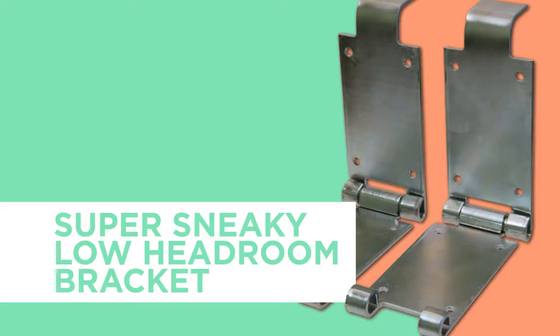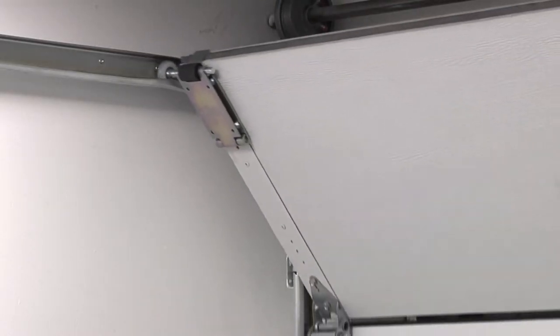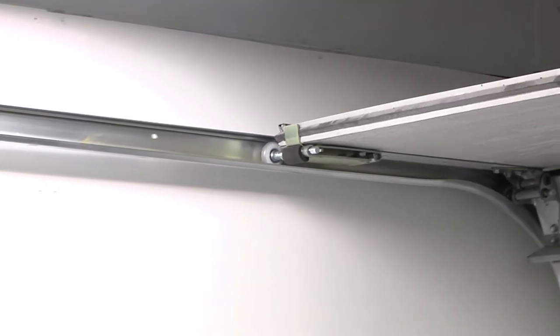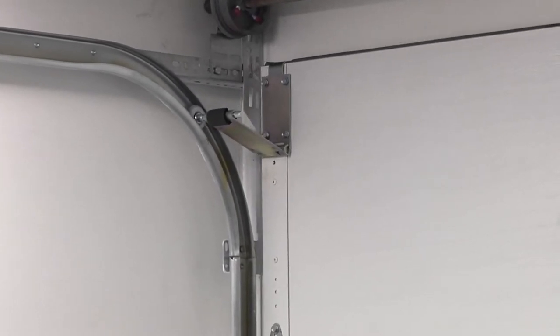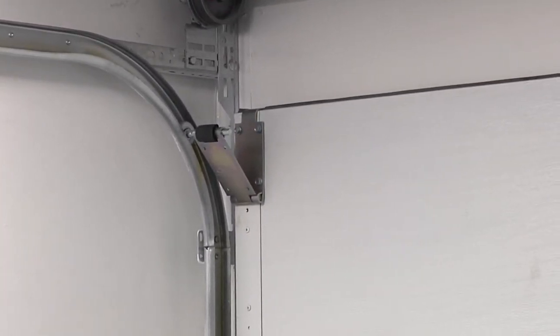One of the more innovative products on the market is called the Super Sneaky Top Fixture. The Super Sneaky allows a standard door to be installed in as little as 6 inches of headroom, and works best if a drawbar opener is being installed on the door. The Super Sneaky allows the top section to flip over into the horizontals instead of traveling around the track. You can use this product on a manual door, but you will have to add a slide lock to hold the top section in place when the door is in the closed position.